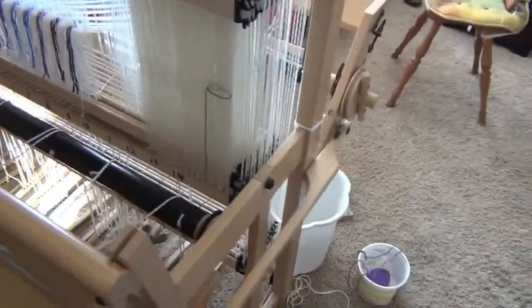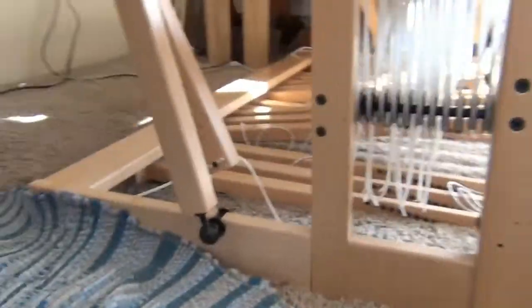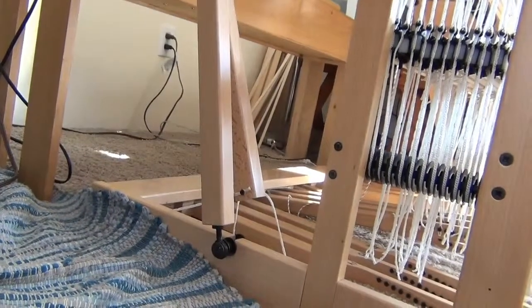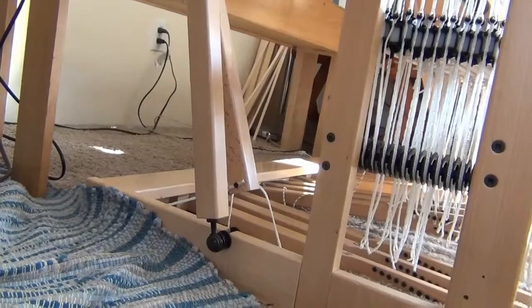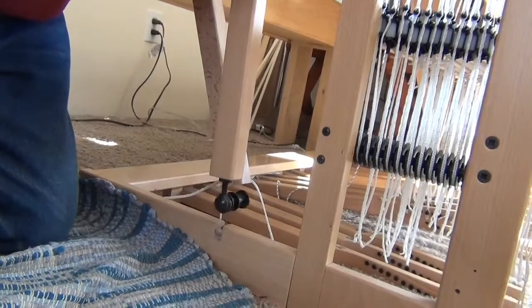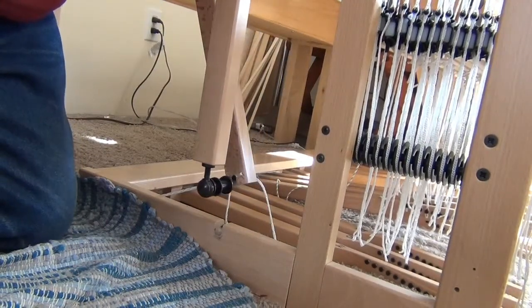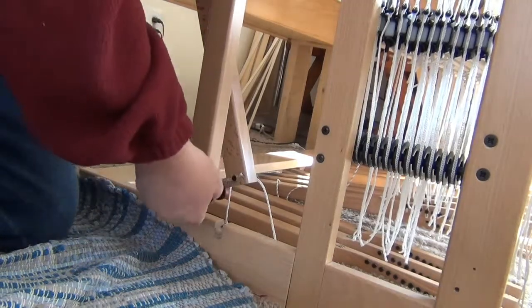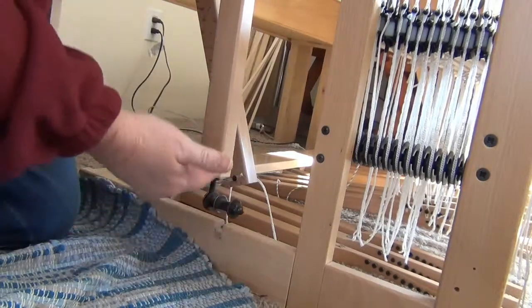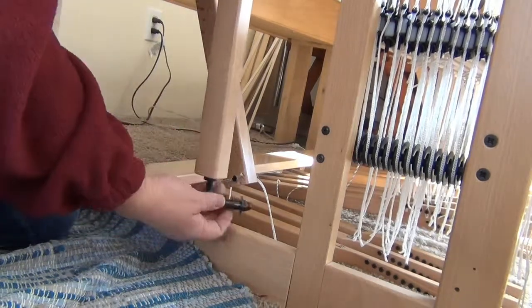So I believe that the fact that it touches here just a teeny bit first is not a real problem, and I believe that the loom is straight. Now the other place that we can adjust this loom — I'm going to set the camera down here so you can see me using my hands to do this — is right here. The entire beater assembly can come up and off the loom, which it does when you're threading the loom.